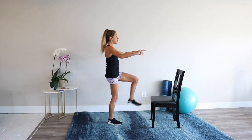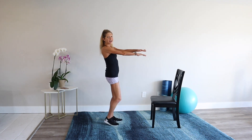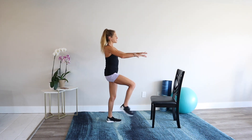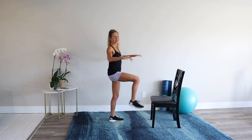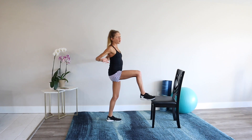Keep that toe tap going. Squeeze your butt every time you touch the chair. How tall can you stand? Rest.